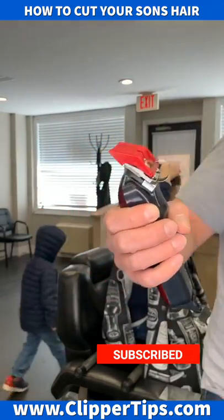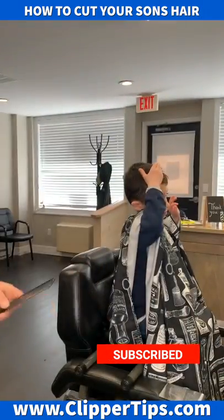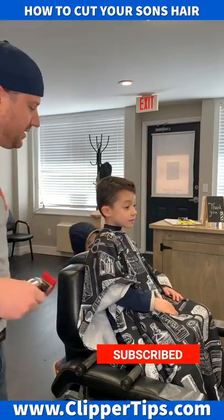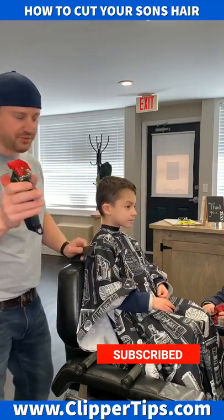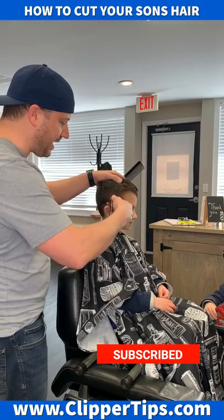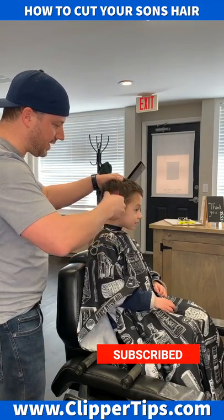You'll clip it right onto the clipper and you'll want to use some sort of regular comb like this. Get your child into a booster chair or something so they'll be sitting up enough. Take your number three and as you're going up, you want to go up the side of the head and just rock outwards a little bit. You'll go all the way around.